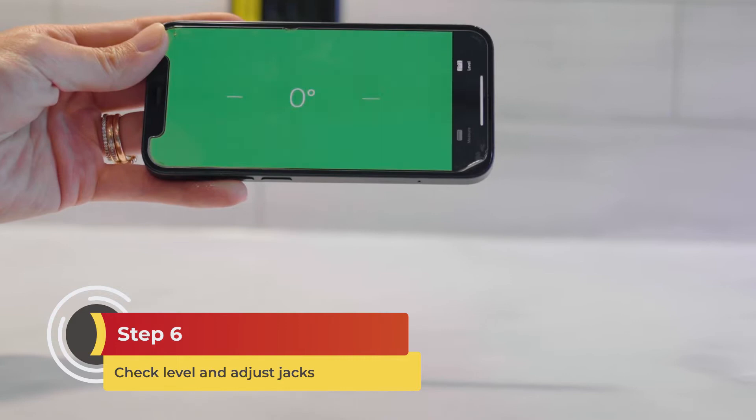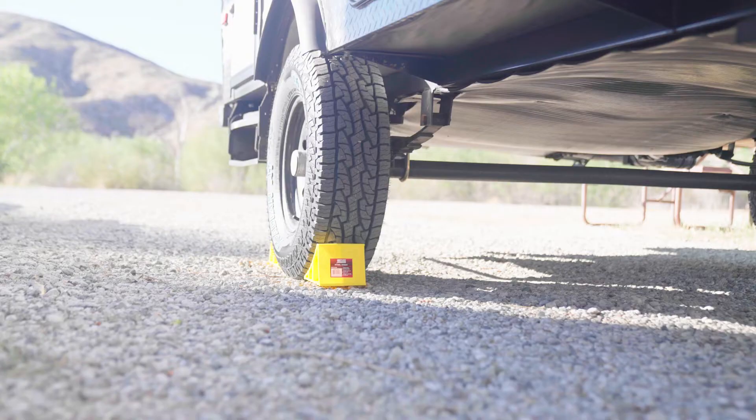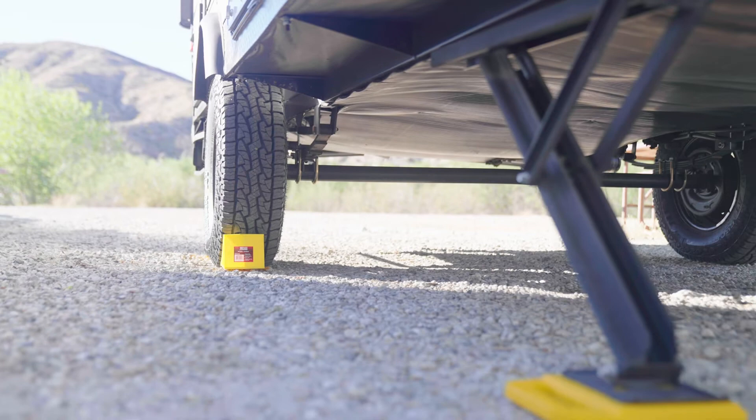Step six: check level and adjust jacks. Use a manual or electronic level to check the level on the countertop inside of your trailer. From there, extend or retract the certain jacks to make minor adjustments as needed. You may also need to adjust the height of the tongue wheel or stand at the front of your trailer.